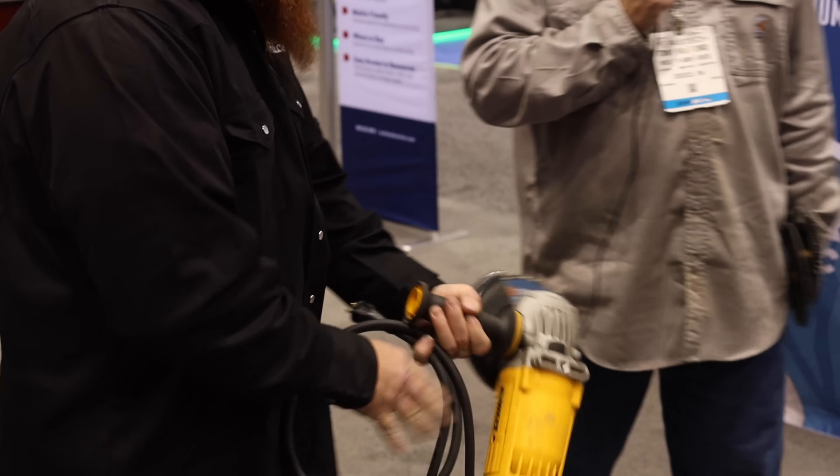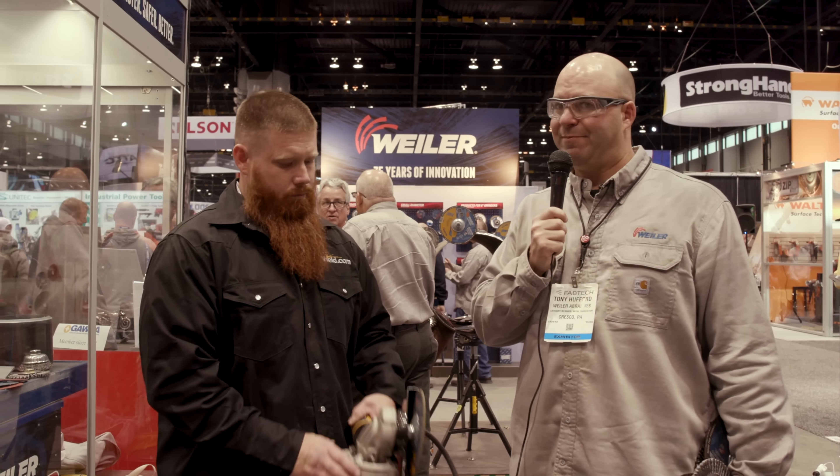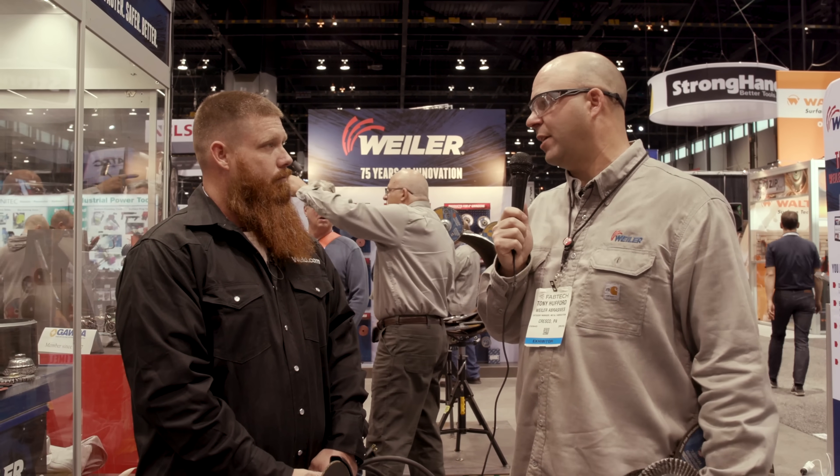One of the things about using the guard is it limits the size of wheel you can put on there. I can't stress enough about using a seven-inch wheel on a four-and-a-half inch grinder — the guard won't allow you to do it if you've got the proper guard on there. You certainly don't want to over-speed any type of wheel. Very, very dangerous — it could break apart, especially when using an over-speed grinder. Something to watch out for when you're using an air grinder as well.